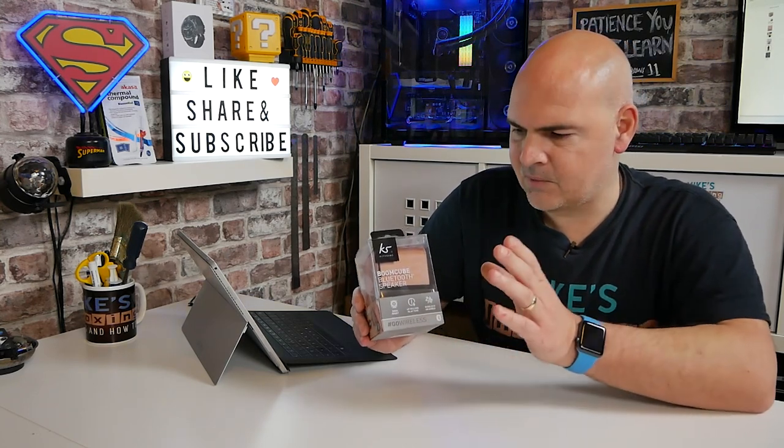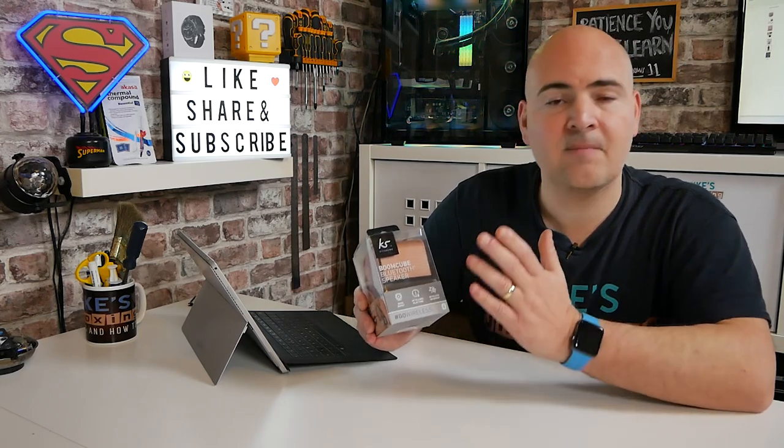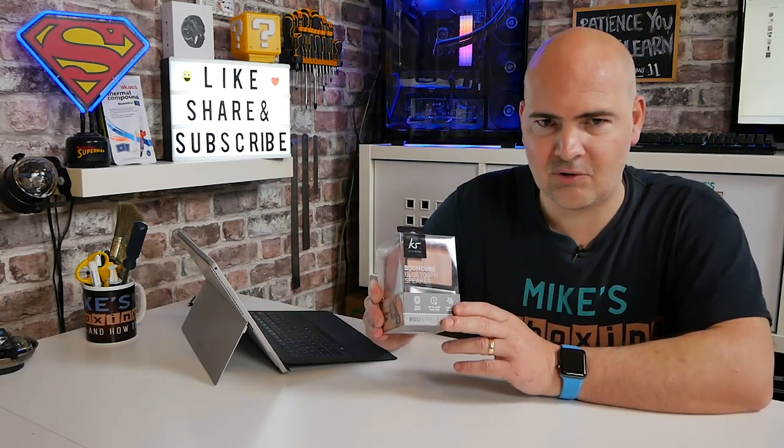So obviously do look out for those bargains. Whether or not it's going to be worth the full asking price, we don't know yet because we've literally not tested it. But let's get on and try and do that now.